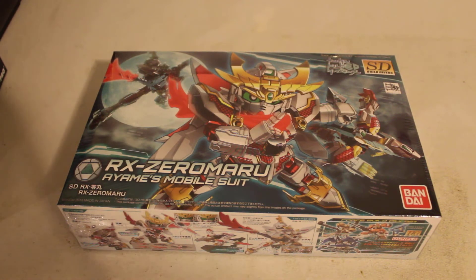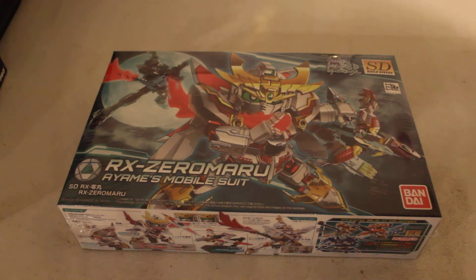Hi. Today we're going to be taking the unboxing review of SD Build Divers - SD RX-Zeromaru, Iommi's Mobile Suit, made by Bandai.